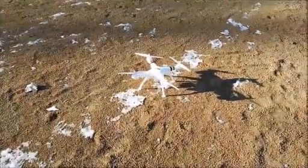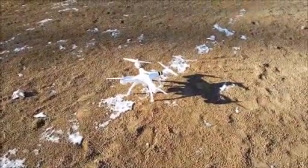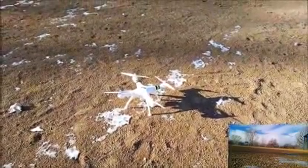Alright everybody, we've got the drone powered on right now. We've got the stock battery that comes with the Promark drone, so we're going to go ahead and start the recording on my video, and we're going to go ahead and take off, and we're going to record and see what we've got.